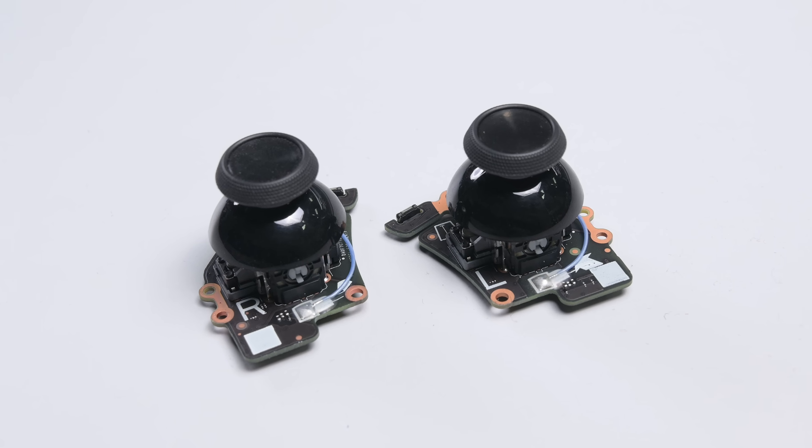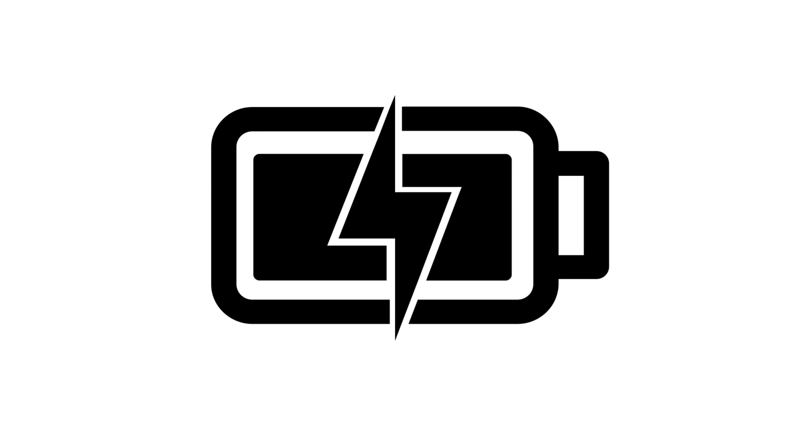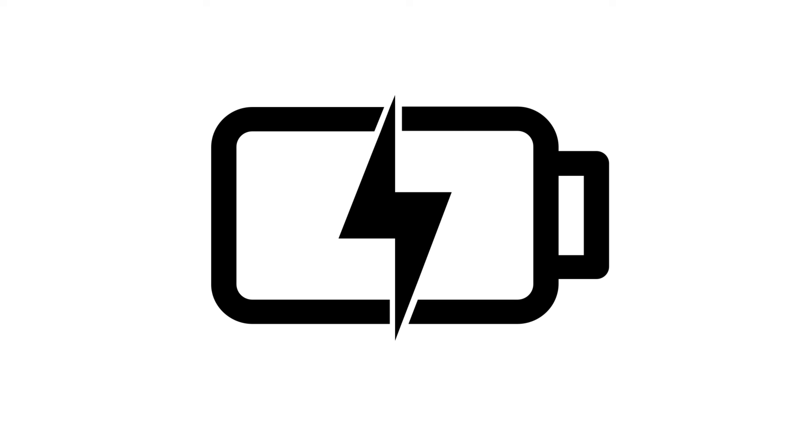All these parts and tools will be linked in the description below. Before starting, turn on your Steam Deck and allow the battery to discharge below 25% to minimize potential hazards with the lithium polymer battery.